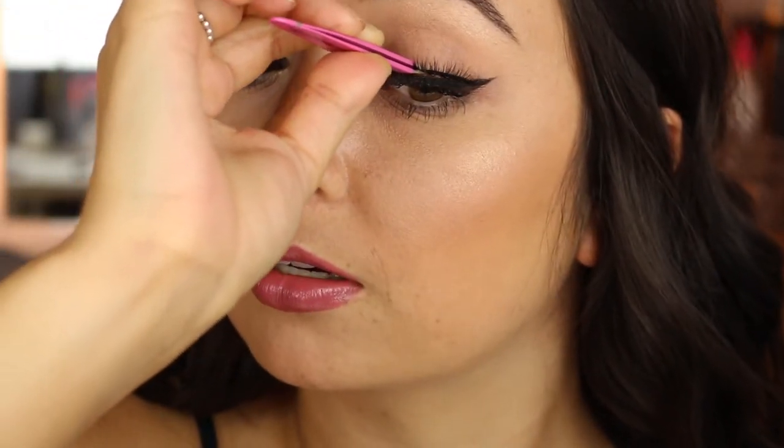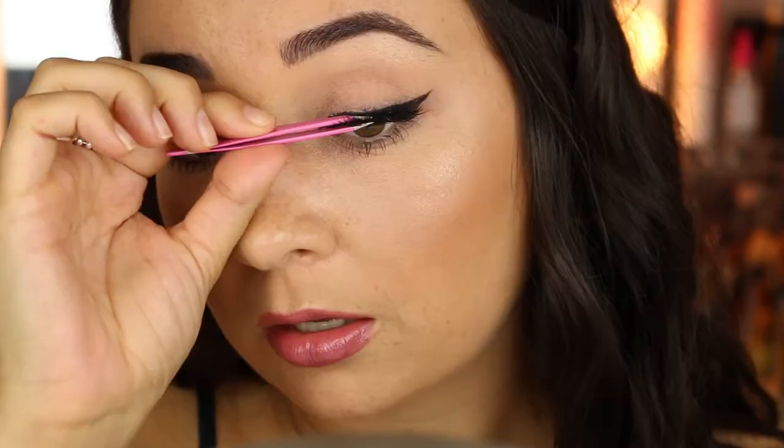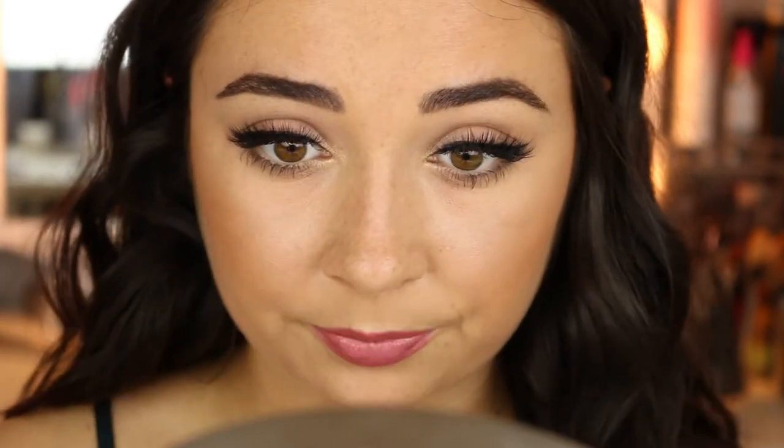Lashes are on, now we get to do the other side. Got my glue on again — same thing: grabbing the center of the lashes, tilting my mirror up, looking down into it, and letting the lashes anchor down in the center. Get that outer corner and then the inner corner. Since the glue got tacky, it's going to stick down pretty easy. Just squeezing them together to make sure they're nice and close to my lashes. That inner corner is the one you've got to watch — if the inner corner is sticking up, that's when you're going to see the false lashes the most. And that's why we put on eyeliner first.